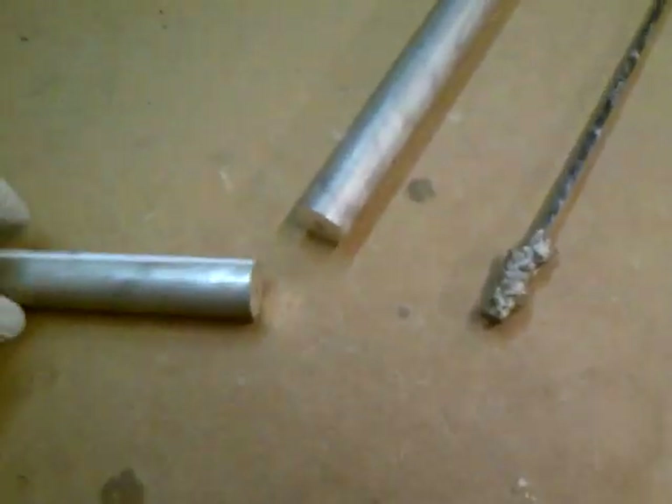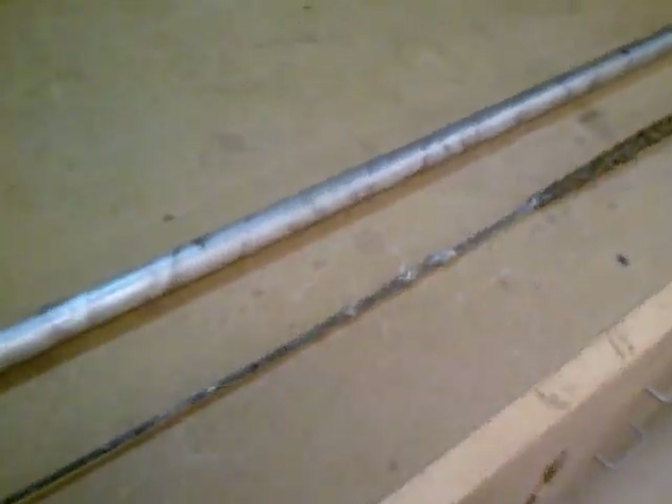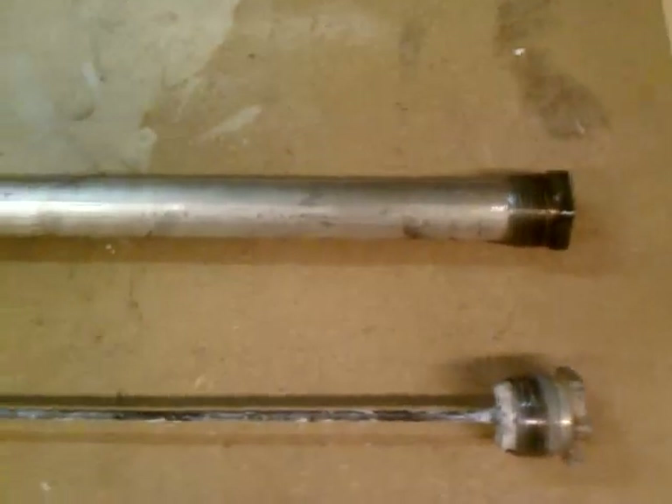When I bought this it was too long, so you just cut it. I measured and cut it to about 50 inches, which is what the old one was. The lesson here: check your anode every few years and make sure it's not this far gone — you can extend the life of your water heater a lot longer.